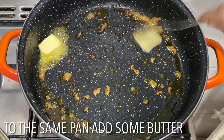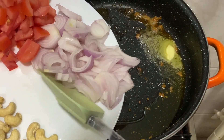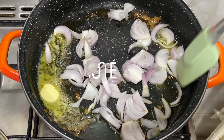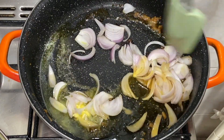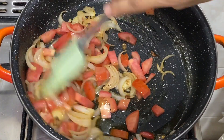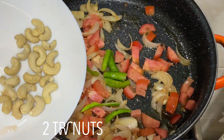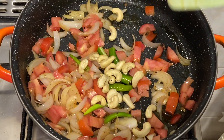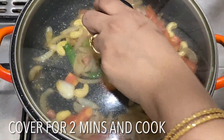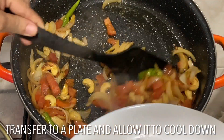To the same pan add some more butter and olive oil, then add one roughly sliced onion — you can take a big or medium size onion. Sauté for a while on low flame, then add one big chopped tomato and fry for a while. Add two to three green chilies and two tablespoons of cashew nuts. Sauté on medium flame for two to three minutes, then simmer, cover, and cook for another two minutes. Once done, transfer to a plate and allow it to cool down.